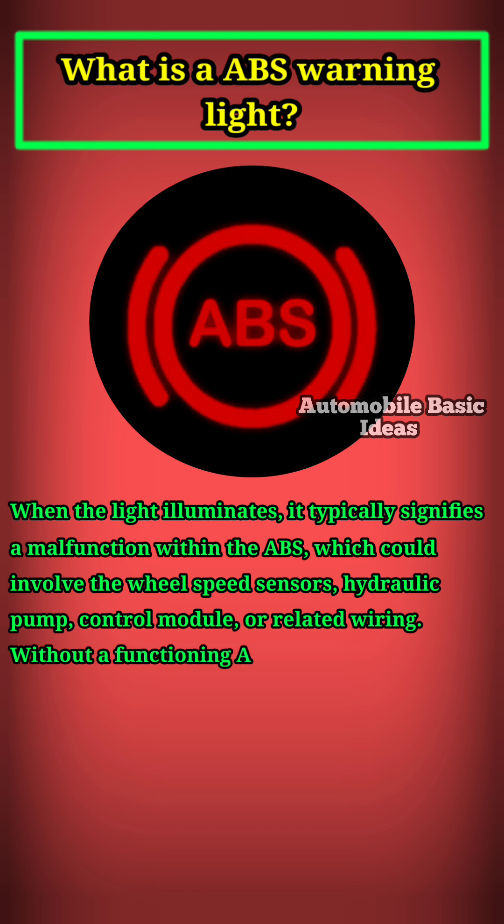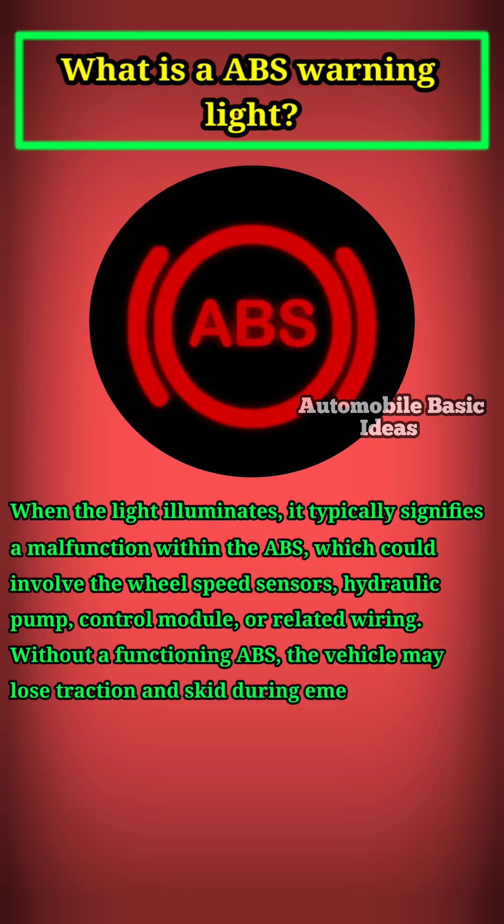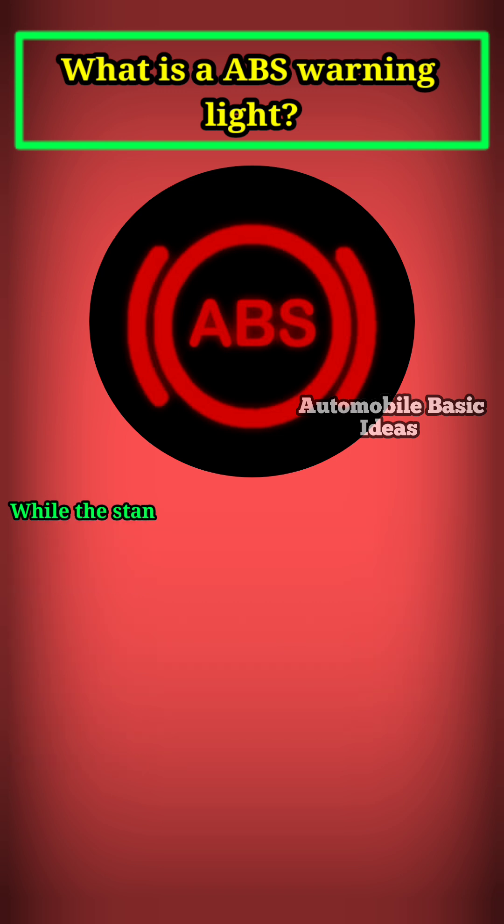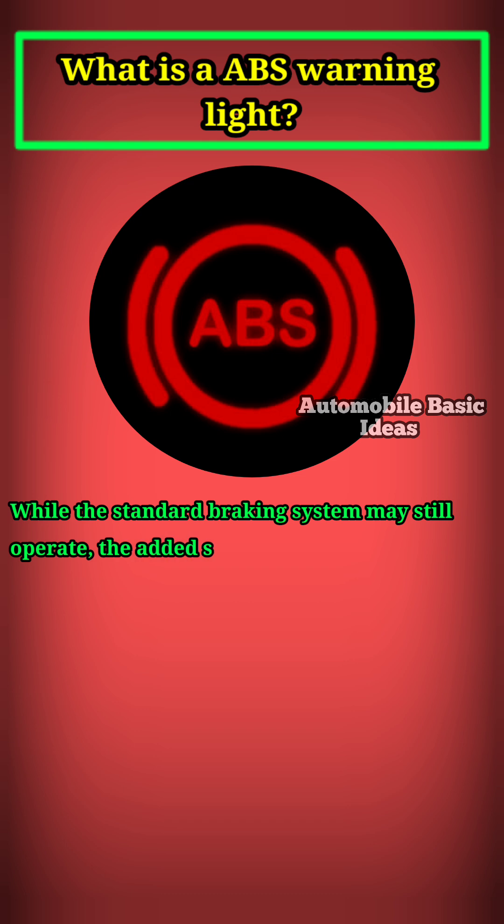Without a functioning ABS, the vehicle may lose traction and skid during emergency stops, especially on slippery surfaces, increasing the risk of accidents. While the standard braking system may still operate, the added safety benefits of ABS will be compromised.